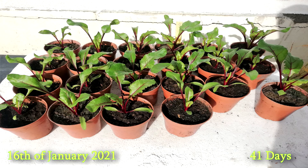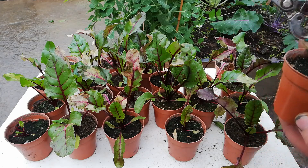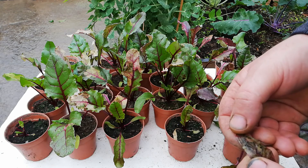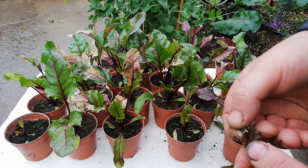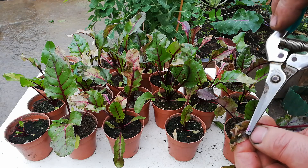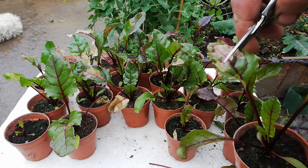On the 16th of January I noticed a small outbreak of leaf miner on the leaves. A leaf miner is any numerous species of insects in which the larva stage lives in and eats the leaf tissue of the plant. The vast majority of leaf miner insects are moths and sawfly. Larvae feed and develop within the leaf tissue between the leaf surface and are active for about two to three weeks. To resolve this problem, cut off any damaged or infected leaves. Don't be afraid to give them a good trim — as long as there is one good leaf the others will grow back.